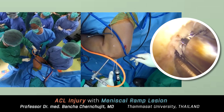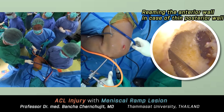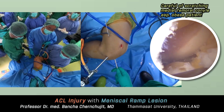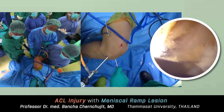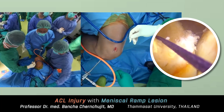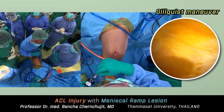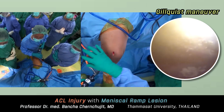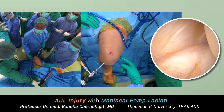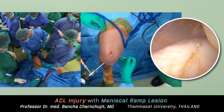Always check the posterior cortex to ensure it's intact. If you find a very thin posterior wall, I recommend reaming a bit at the anterior wall — this causes the reamer to shift forward, allowing you to create a more anterior femoral tunnel. Be careful not to scratch the medial femoral condyle with the reamer, especially in obese patients. I always create the femoral tunnel first before repairing the ramp lesion, because deep knee flexion after ramp repair can damage the repair. For a longer ramp lesion, I would use the intercruciate transeptal approach.